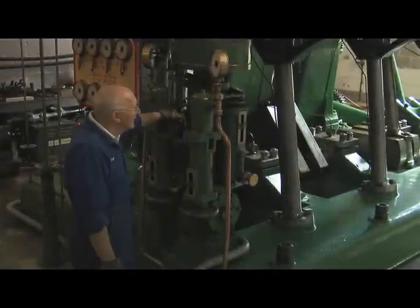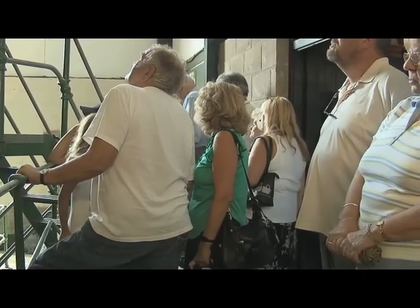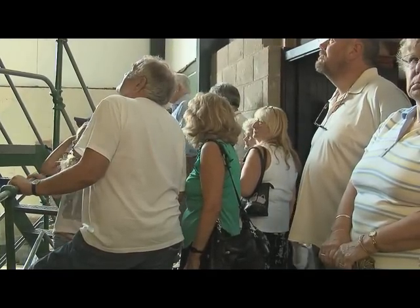The engine we're going to start now is a triple expansion, 600 horsepower Worthington Simpson engine that used to pump all the water for Dover.